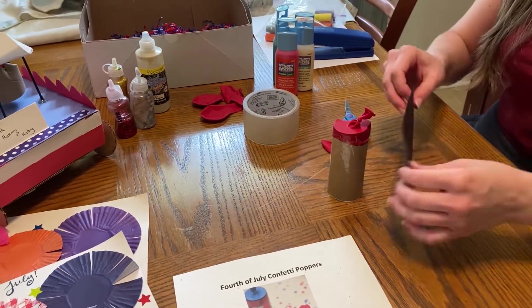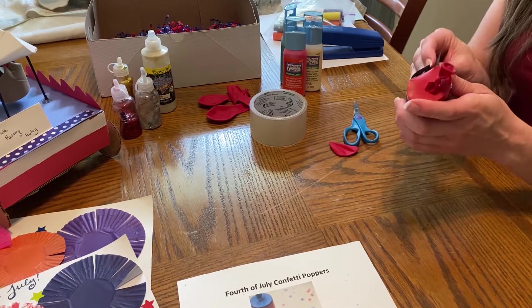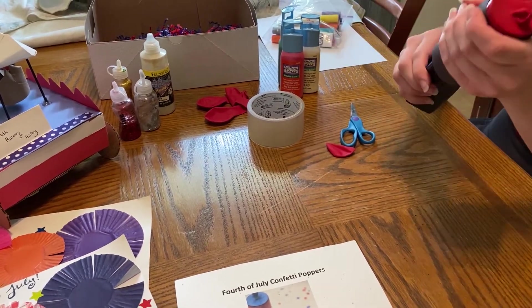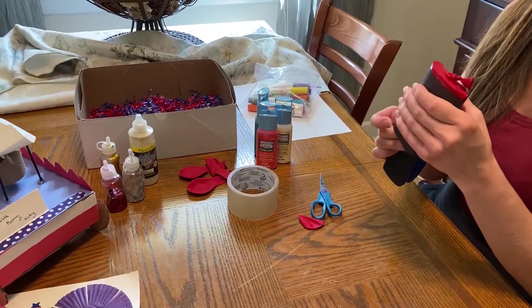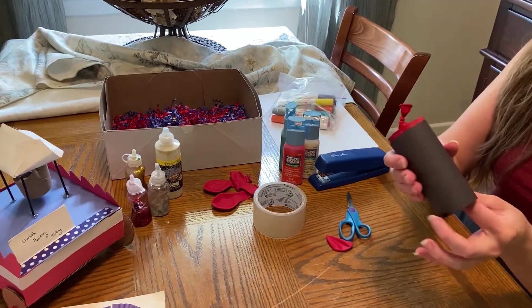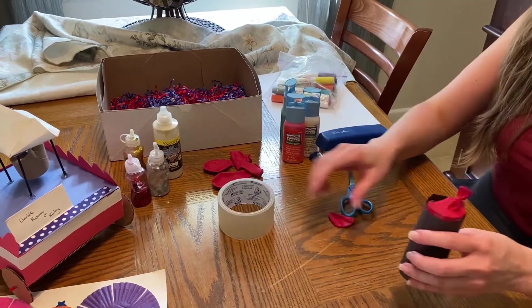Then I'm going to take my paper and get that lined up so it's all the way around. I like to take my stapler and use that to help hold it in place so it's attached. You can use hot glue if you have that, or just tape it right on.